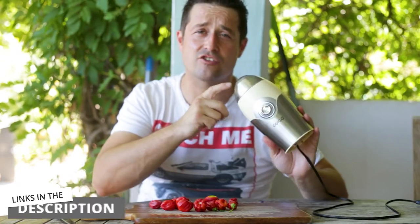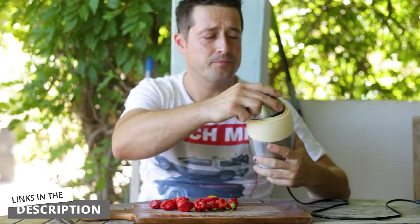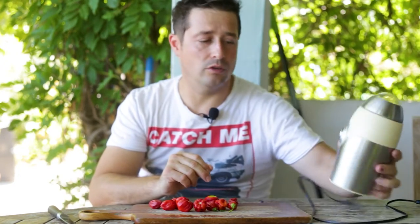I'll put some links in the description where you can pick up one of these electronic coffee grinders. They're quite economical — shouldn't cost you more than $20, 15 quid, something like that. Really handy little tool to have.